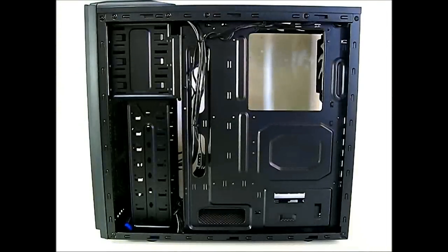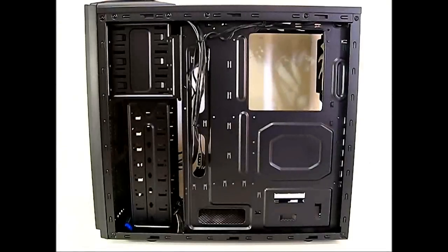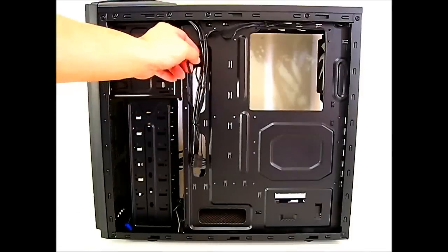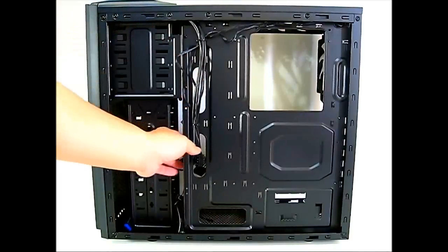The right side panel is quite bare and straightforward. Opening it up — again the thumbscrews are snug from the factory so a screwdriver may be needed — reveals the back of the motherboard tray, where the top and rear fans have already been pre-routed with the front panel connectors.